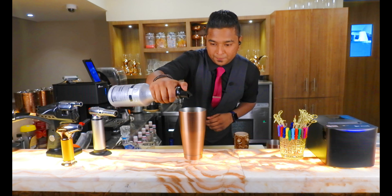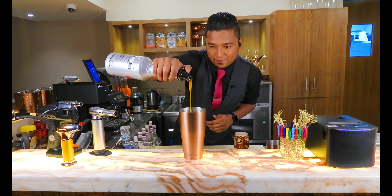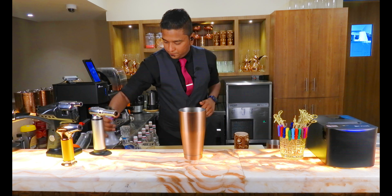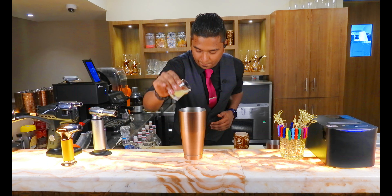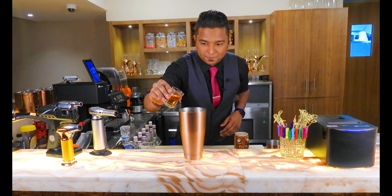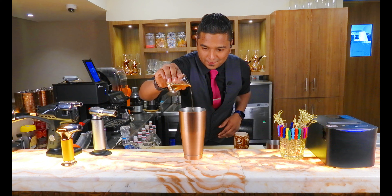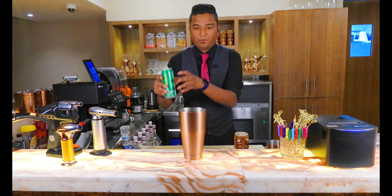Add passion fruit puree, then some fresh lime juice into that. This is a homemade rosemary syrup — add that in as well. Now add some Seven Up into that.